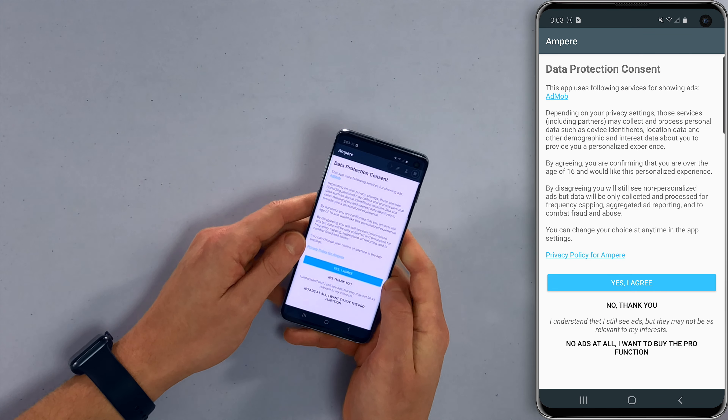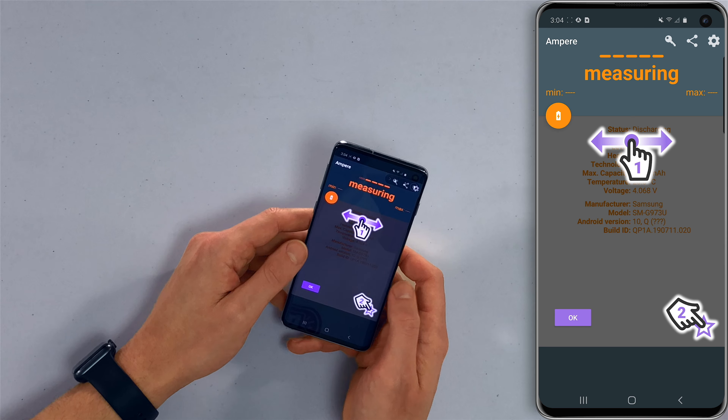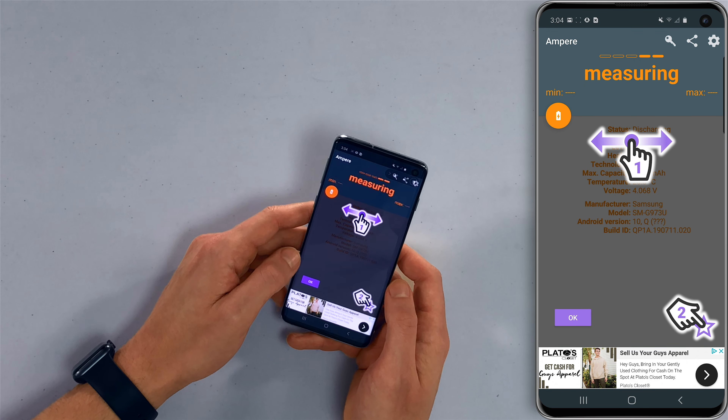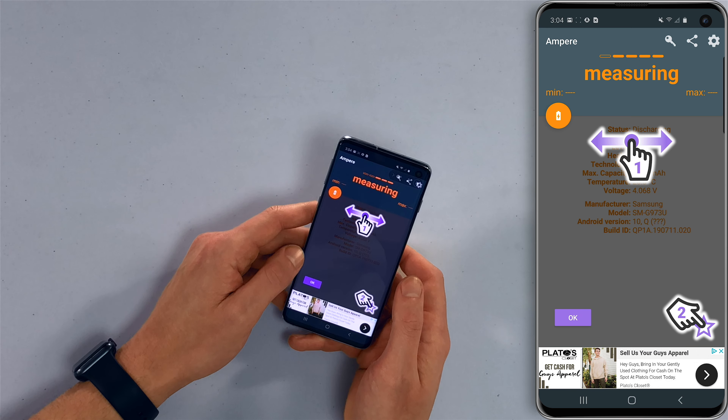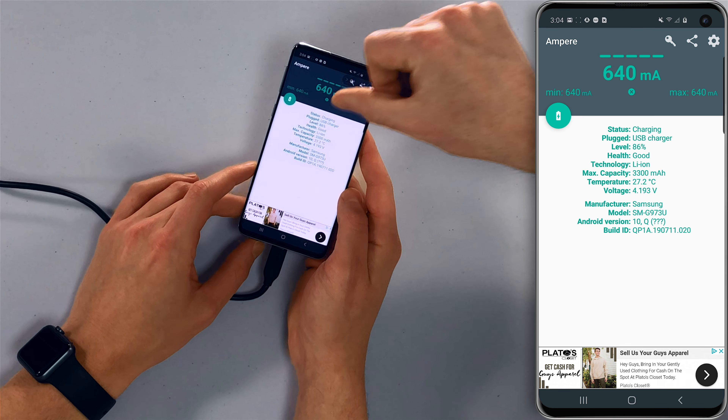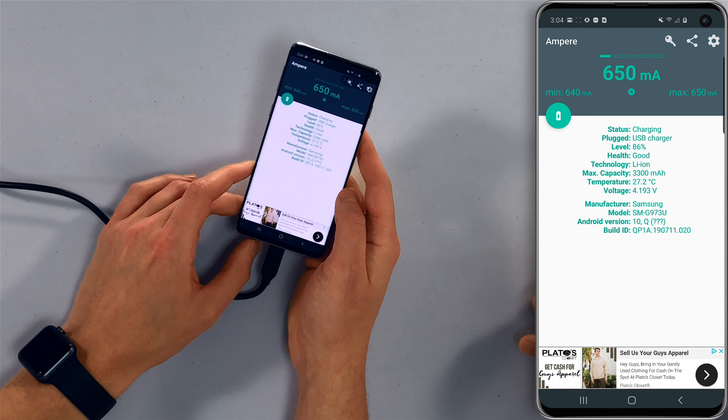After opening the app there's a data protection consent screen — tap no thank you if you don't want to share data. The app will measure battery status. Plug the phone in to see what changes within the app. We tapped okay and now we can see the status here shows 'charging' — we're plugged into a USB charger.